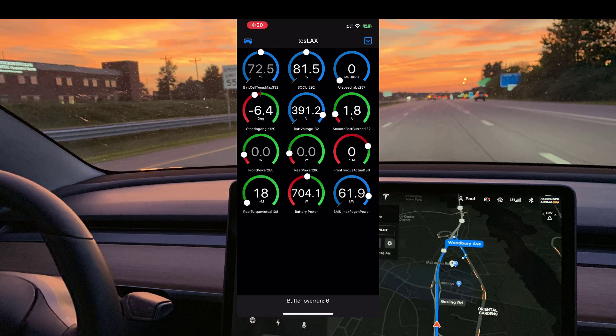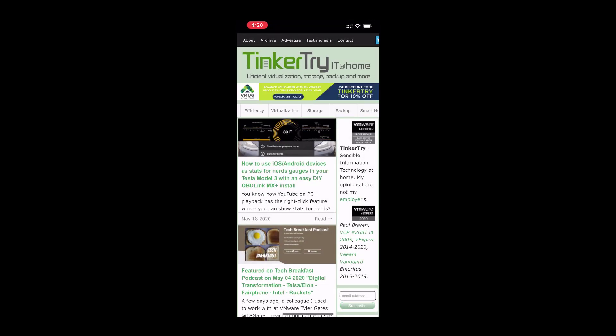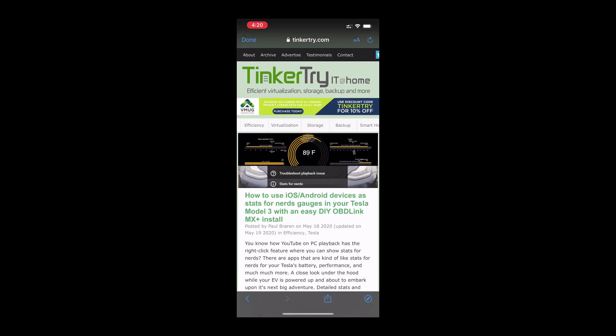And there you have it. Just using the built-in microphone on my phone — the audio is not amazing, but hopefully you found this video helpful. Thanks for watching and for visiting tinkertry.com/Tesla, where I have many articles about Tesla based on about 30,000 miles of experience with two Model 3s. Thank you again. Bye now.